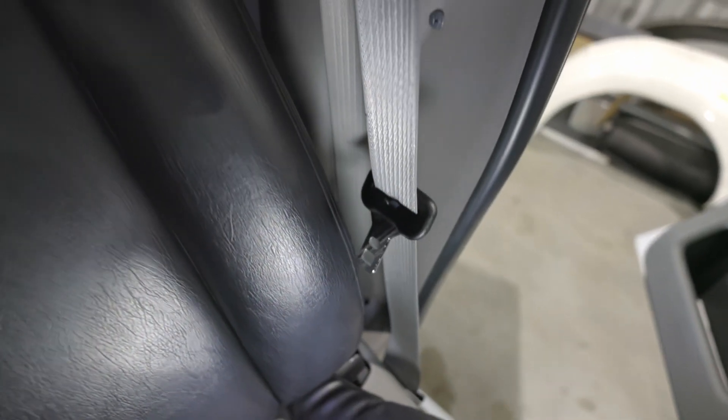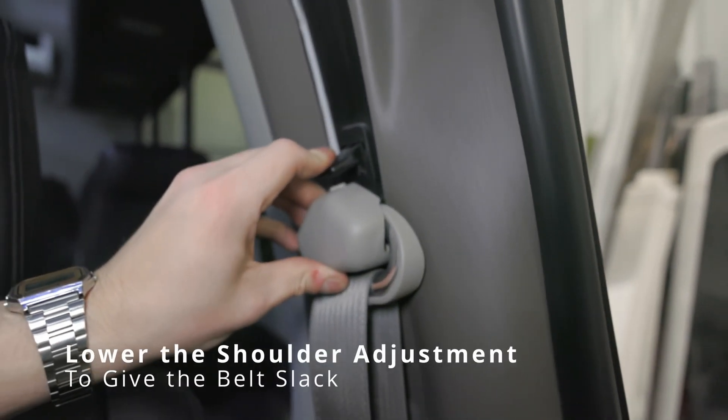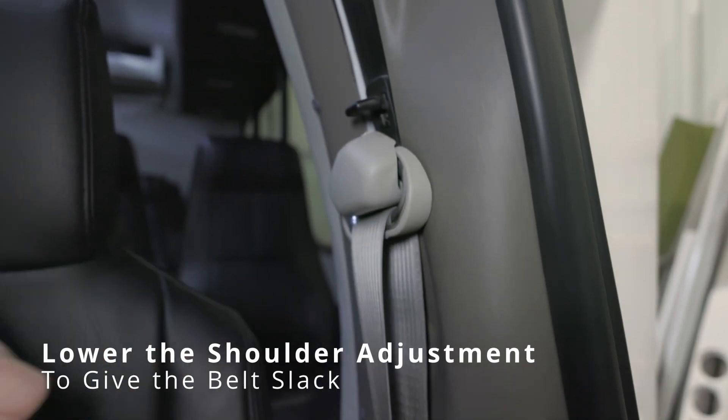If you find that your seat belt is stuck, one of the first steps you can take is lowering the shoulder adjustment downward, giving the seat belt slack in hopes to free it.